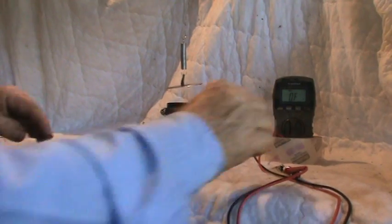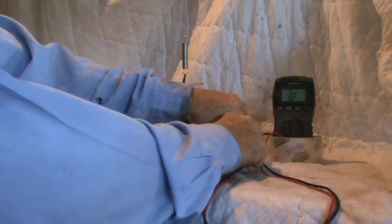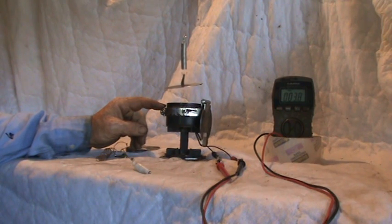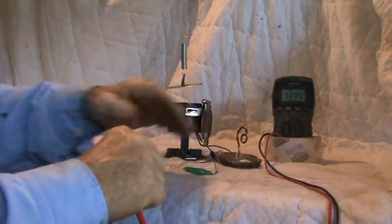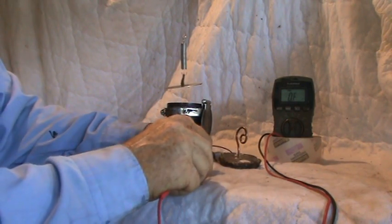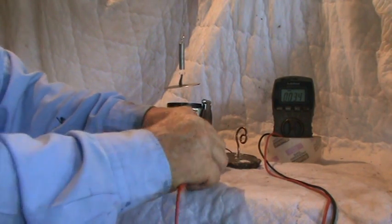Before testing the device, I want to make sure we both have the ohms confirmed. The commercially bought electromagnet is about 3.7 to 3.8 ohms. And the pancake coil is about 3.6 to 4 — somewhere in the same ballpark as the commercial one.